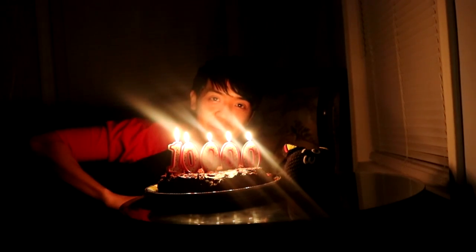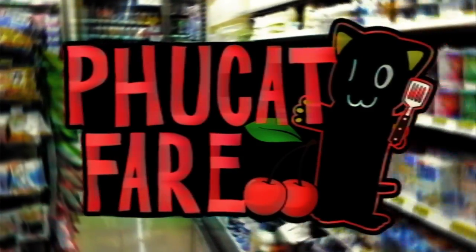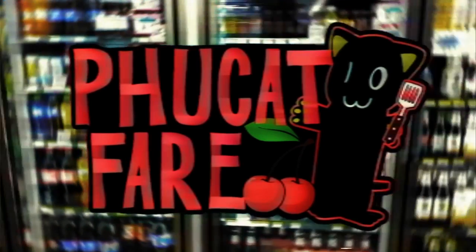Happy 10,000 subscribers! Salutations everyone, my name is Food Cat, and welcome to my cooking show.